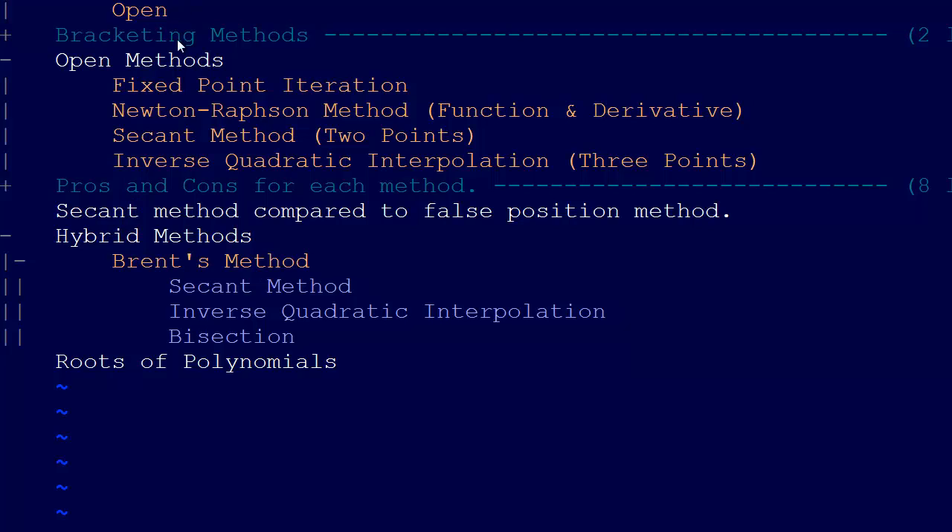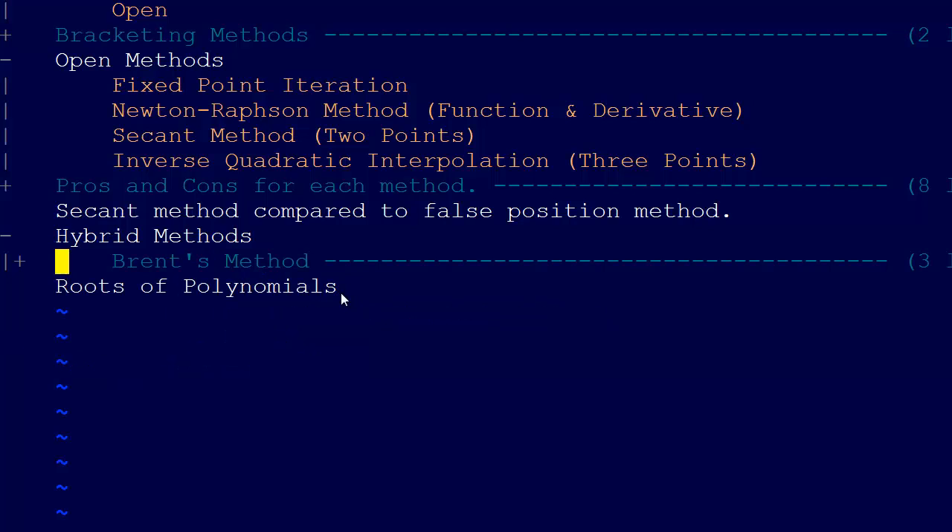We went ahead and talked about inverse quadratic interpolation. It uses three points as opposed to the two points of the secant method, so it converges very quickly oftentimes. Now we're ready to talk about Brent's method.